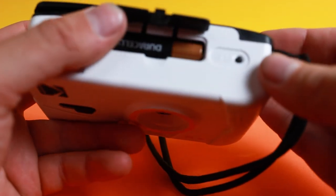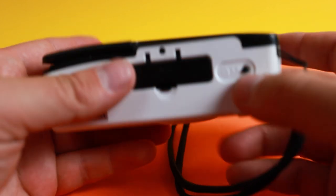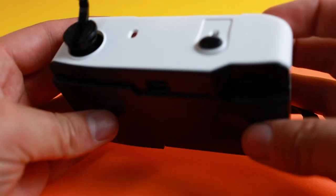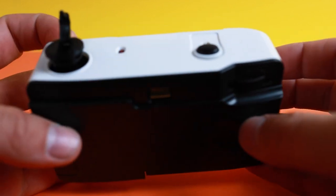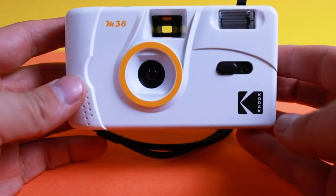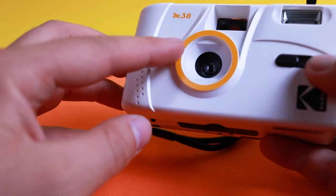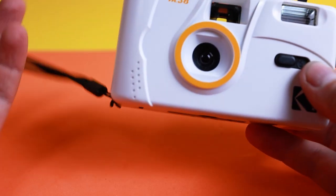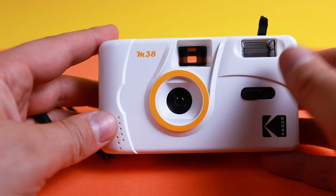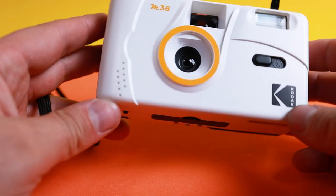It has a AAA battery that goes in there and that operates the flash. You don't need it in there. And then there's the rewind button — really, really basic. The aesthetics of it are pretty straightforward and simple. There are three other models for this, and this one has the brightest flash, but they're all basically the same cameras that Kodak has released.